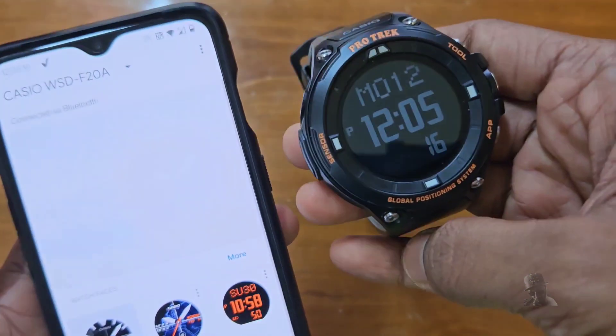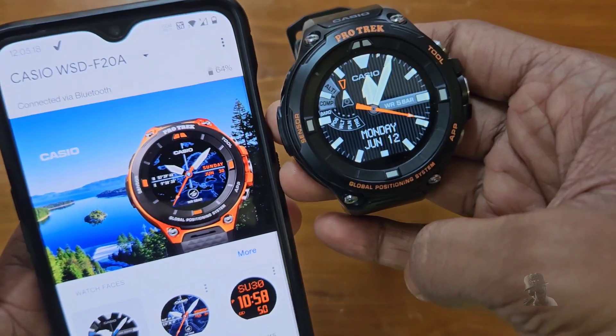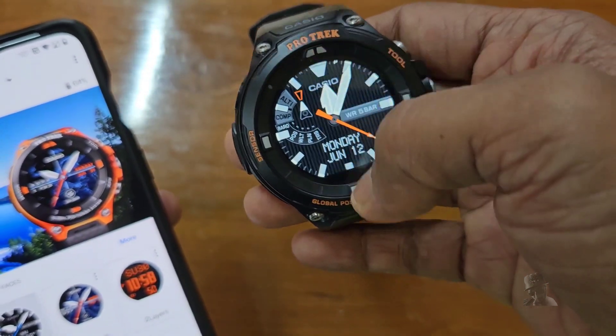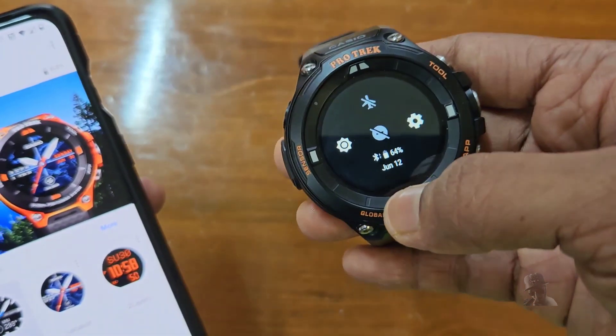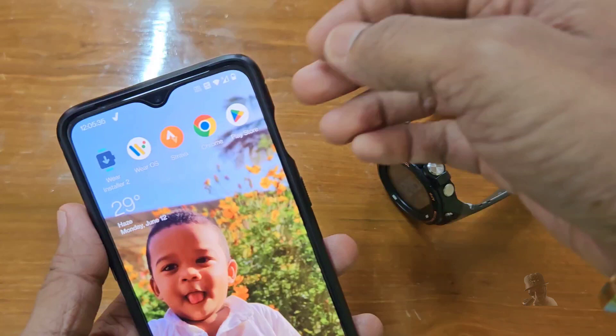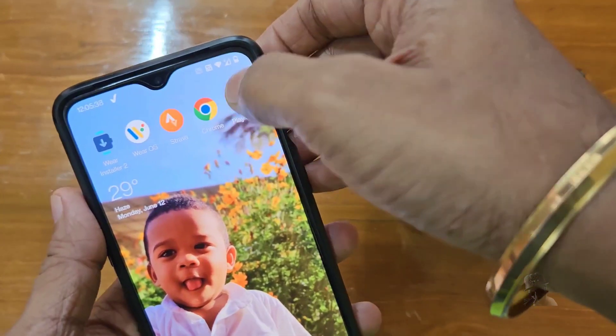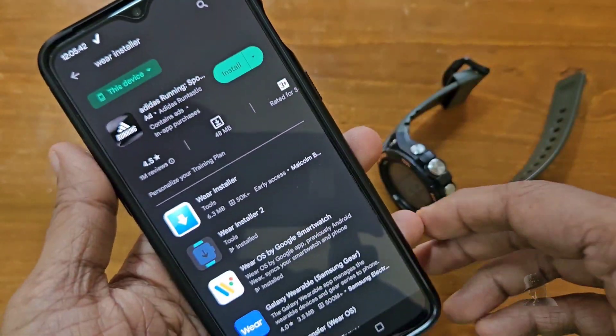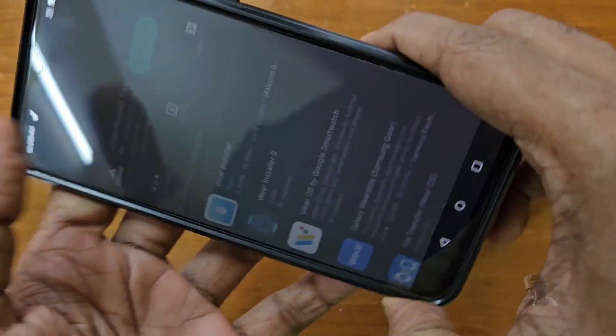Here are the requisites. Number 1: the watch should be paired with the Wear OS app in your phone — I guess it's already done. Number 2: you need to download and install an app called Wear Installer 2 on the same phone.